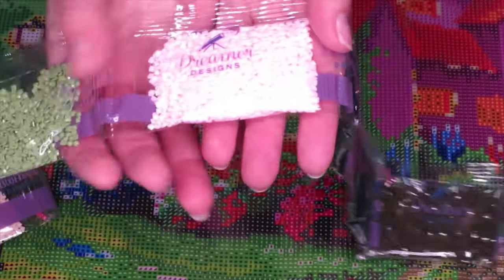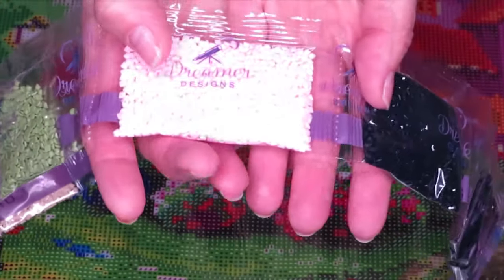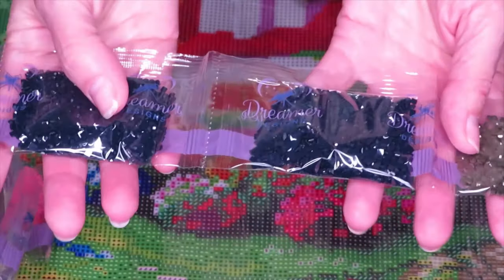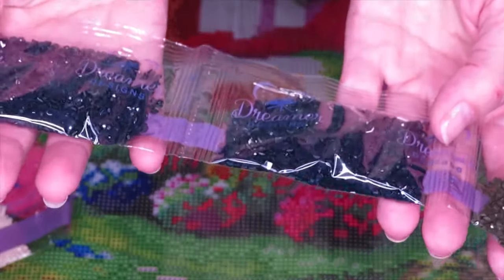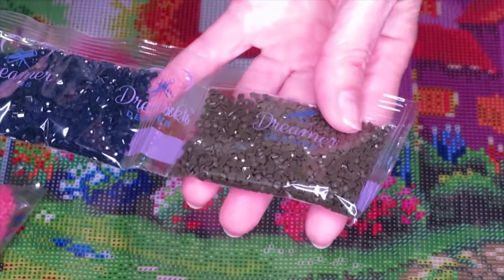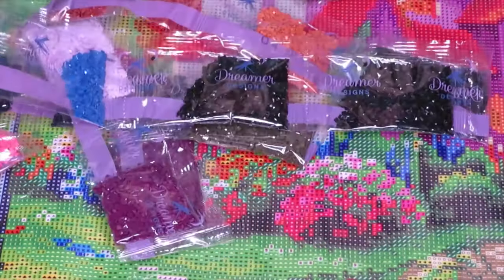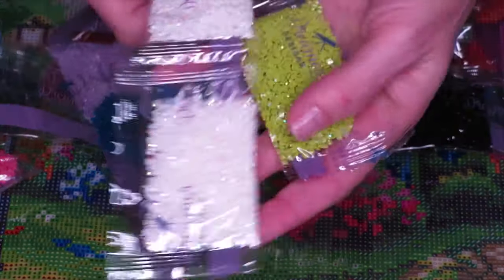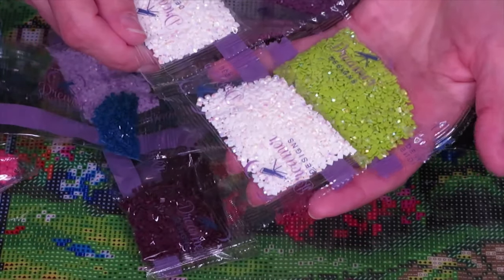I love this pink color so much! We have two bags of very very dark blue, and another green we already saw. And of course the AB diamonds - that's what makes everyone so happy about this diamond painting.